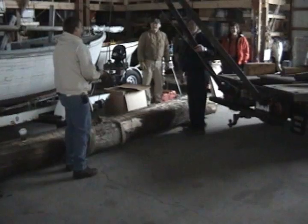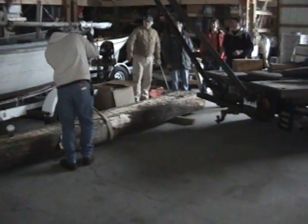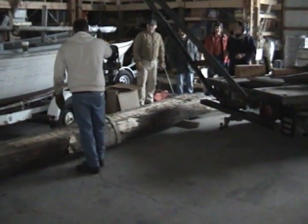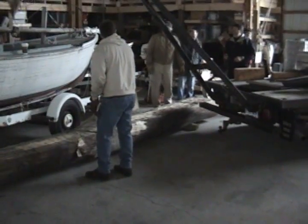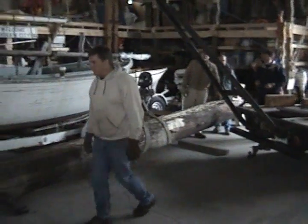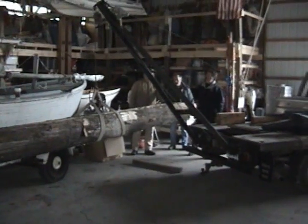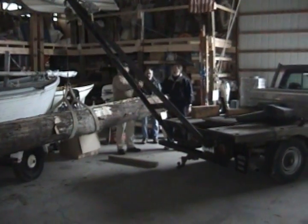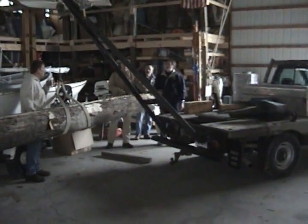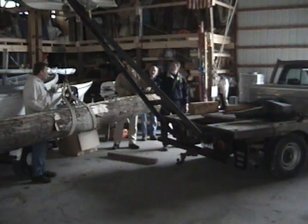It used to be a tree. Okay, but this is backwards for the way I want to put it on the saw. We're going to have to take it outside, set it down, turn it around. Because I want this butt end to be where I feed it in with the saw.